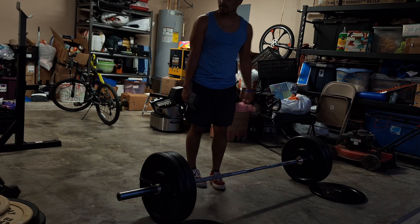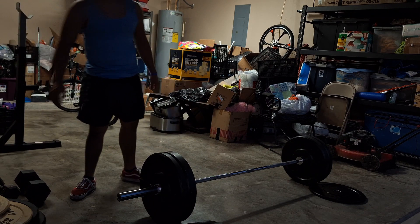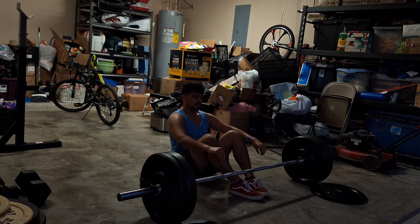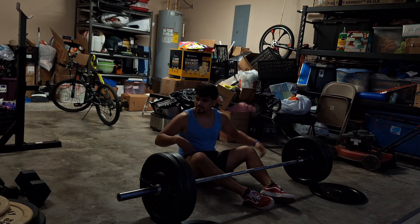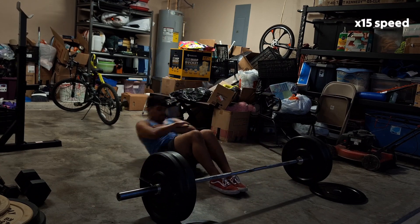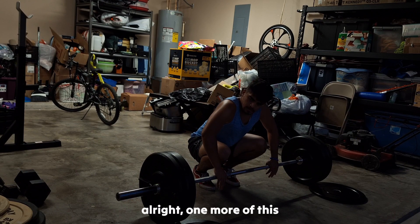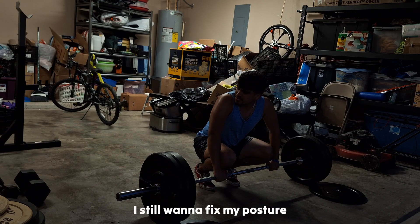I think after this, we'll just do push-ups, do abs, and then we'll just go for a run. I'm not going to use my bike. Where's my bike? Oh, it's okay. Alright, one more of this, because I still want to fix my posture.